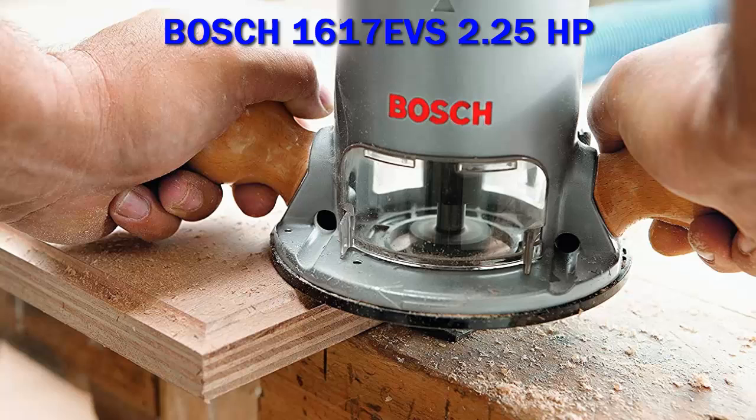The router includes a micro-fine bit depth adjustment with a resettable indicator ring and an adjustable sub-base. The router is made of strong, lightweight, all-magnesium construction.